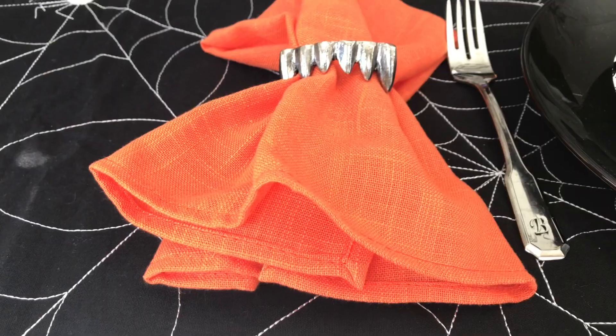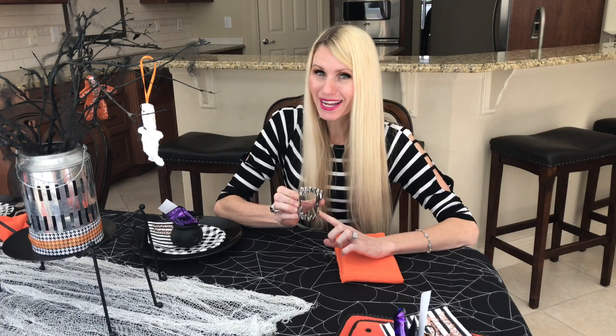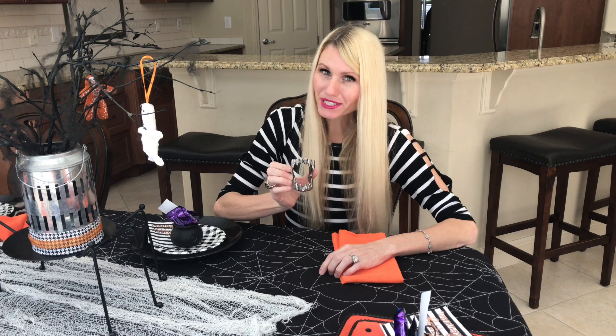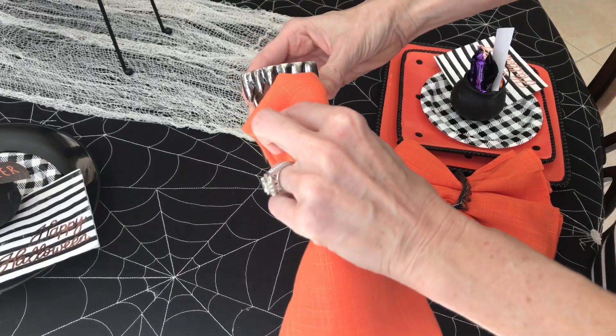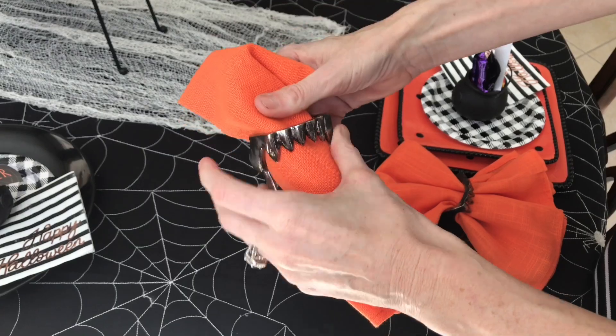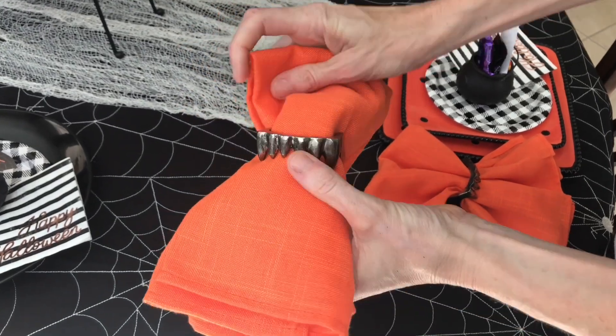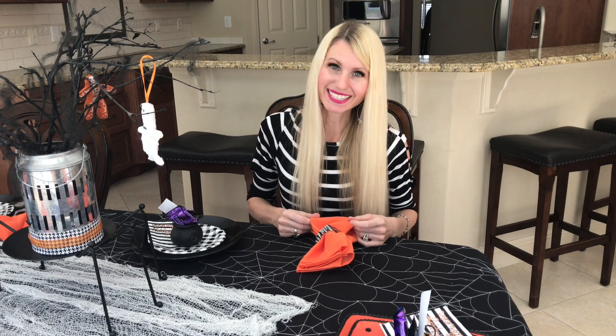These silver vampire teeth are one of my favorite pieces of Halloween decor. I got them years ago at Home Goods and they're actually a place card holder, but I'm going to use them as a napkin ring today. I got these orange cloth napkins at JCPenney. I'm just going to slide the napkin through the teeth, pull it through, and then fan out the top and the bottom. They're going to be a perfect little pop of color at each place setting.